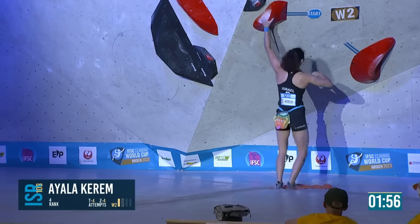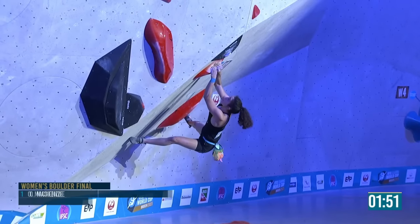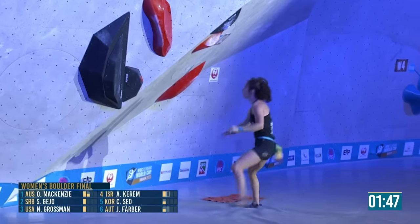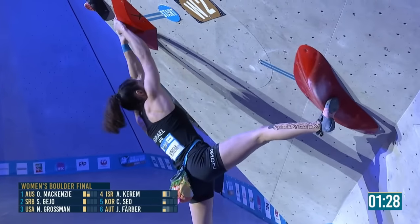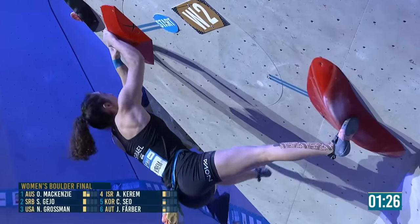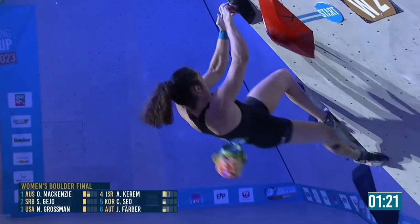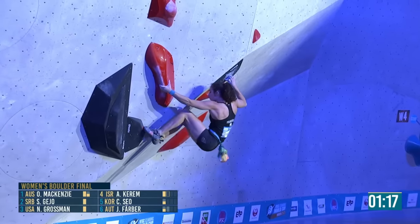She's getting close, getting the left foot where it needs to be. But the swing is still a little bit too much for her hold right now. She goes with the left — that hold looks pretty good. She goes up with the left again and matches it there — most people are pretty good at matching.